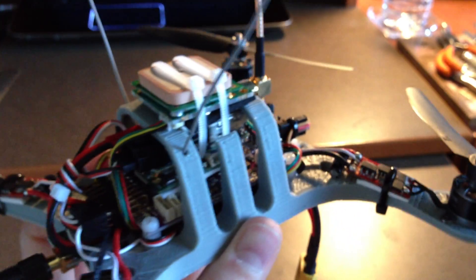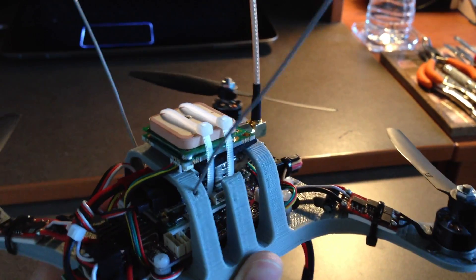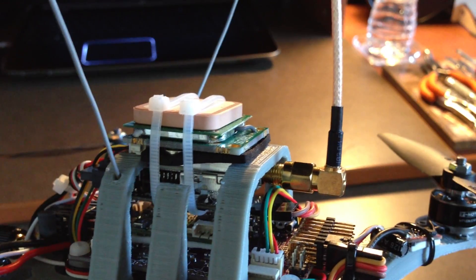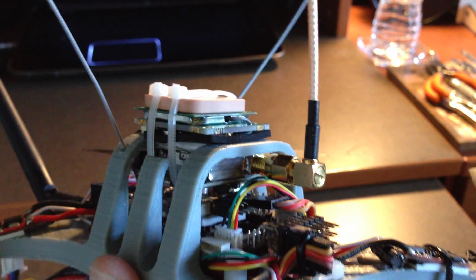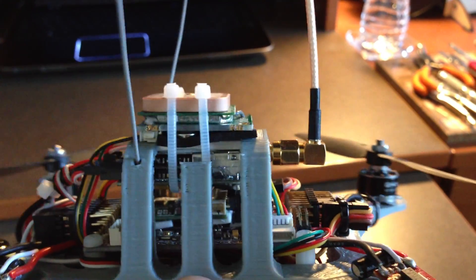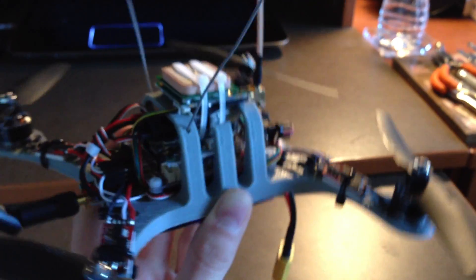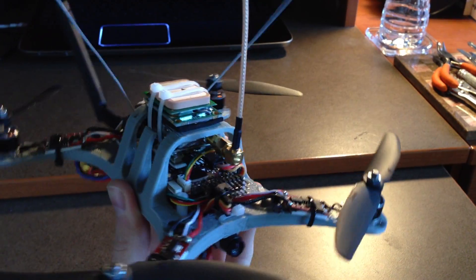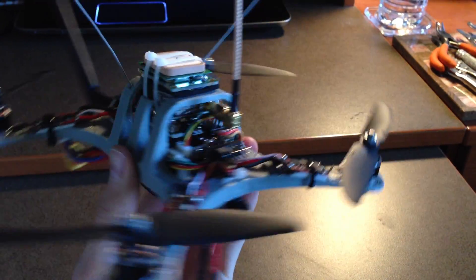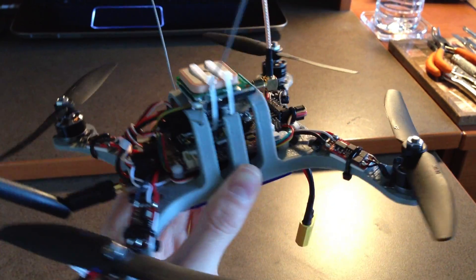The flight controller also has a GPS module mounted right on top for good reception. Underneath that is the 5.8GHz 200mW video transmitter. The frame is designed so all these components fit perfectly within the cage, with the GPS antenna sitting right on top. It's very light — the frame with all electronics is 275 grams, under 300 grams total.